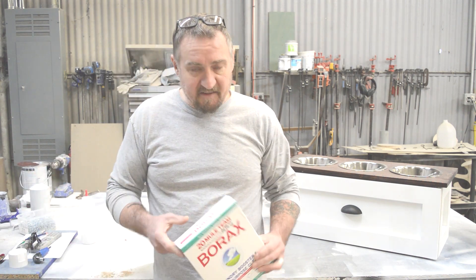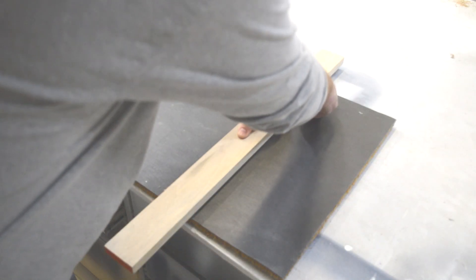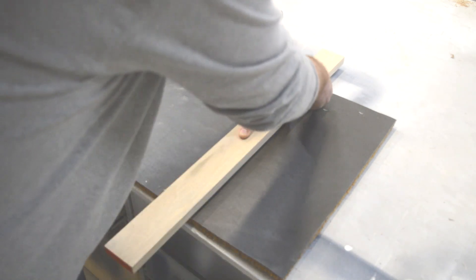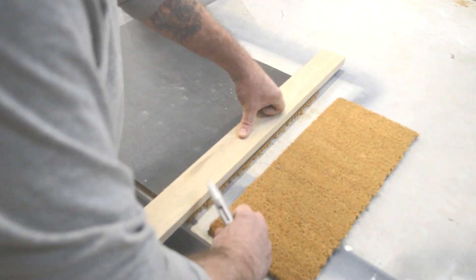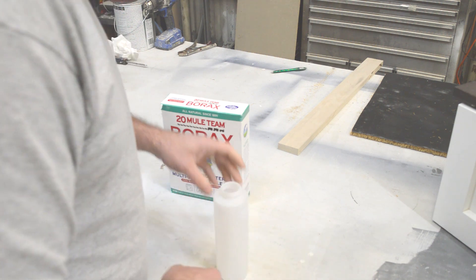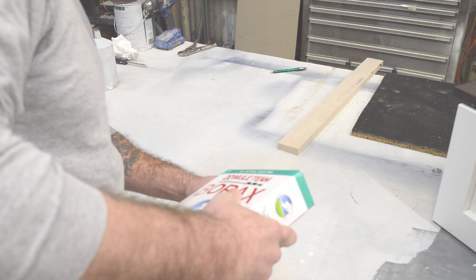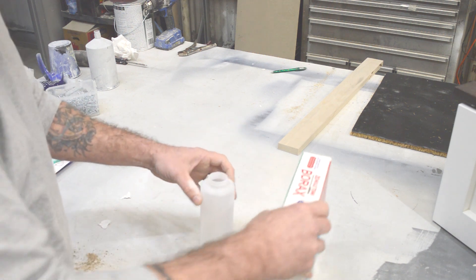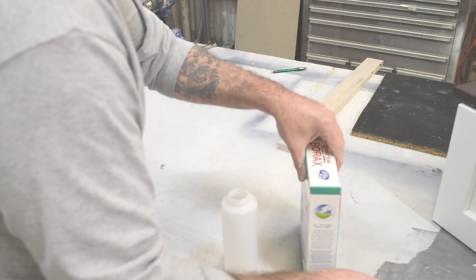We're going to try using this borax — we'll mix it 10% by volume with water, so 10% borax and 90% water. I have a spray bottle somewhere but I can't find it, so I'm just going to put the borax into this condiment dispenser. I've got about three-quarters of an inch of borax in there, and I'm going to fill the rest up with water.